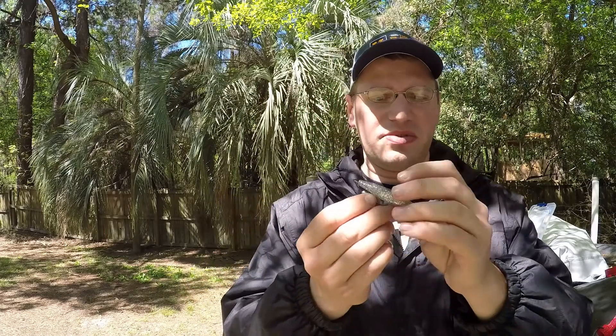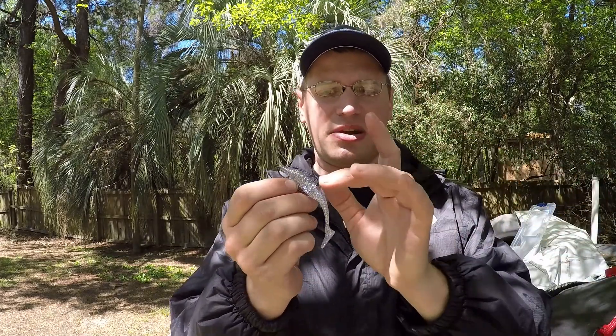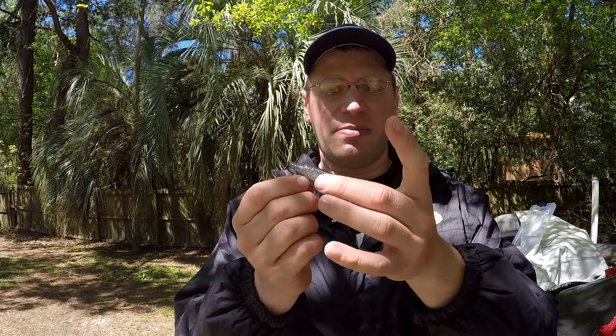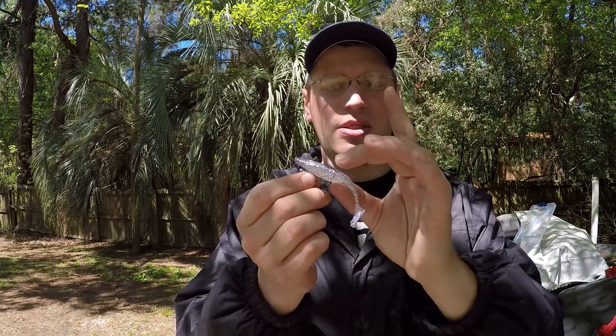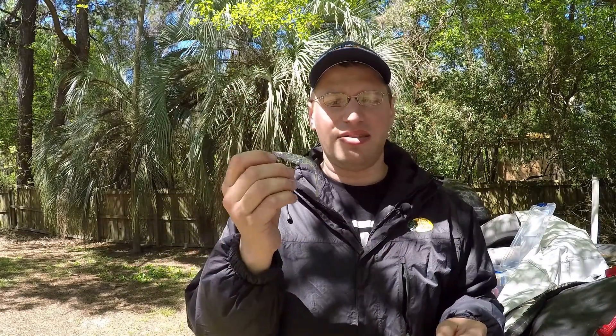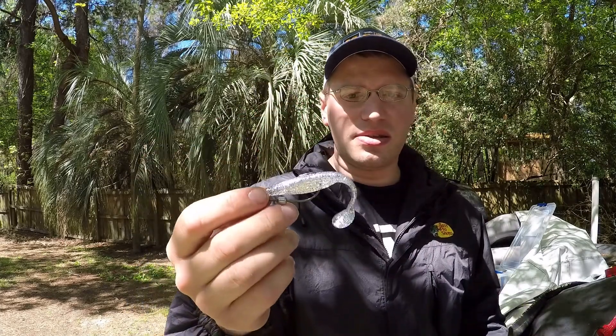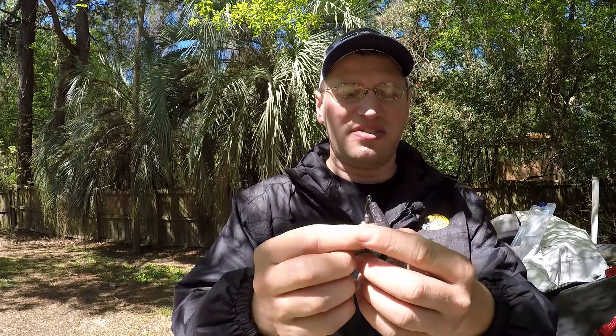I always put super glue on the hook right here at the very end. I use super glue that has a little brush on it — paint it right here, hold it there for about 30 seconds, and then that right there is locked into place. But after a fish hits it, more than likely it's gonna break and you have to re-super-glue it. That is how you rig it — very simple little rig.